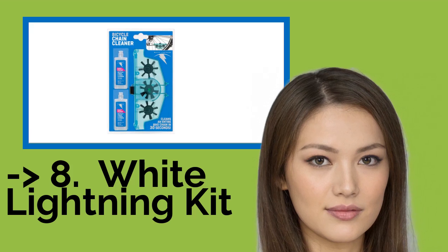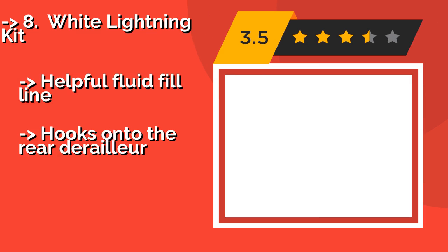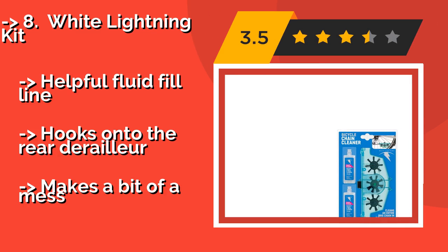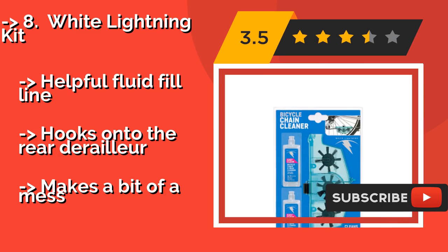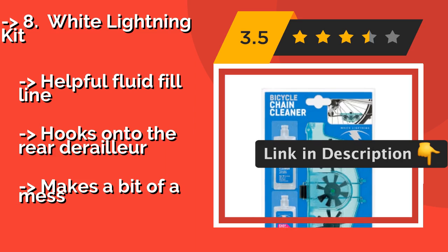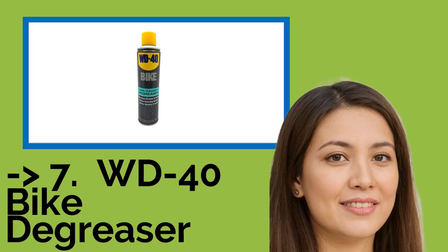Number 8 is the White Lightning Kit. The White Lightning Kit, about $9, comes with two bottles of cleaner and a device that lets you wash your chain without removing it. While it is effective and affordable, it doesn't include much solution, so expect to have to buy more in the near future. It has a helpful fluid fill line and hooks onto the rear derailleur, but makes a bit of a mess.